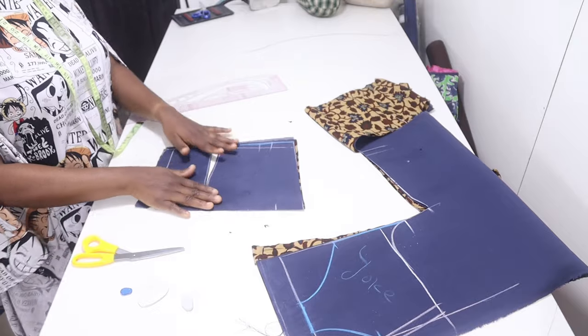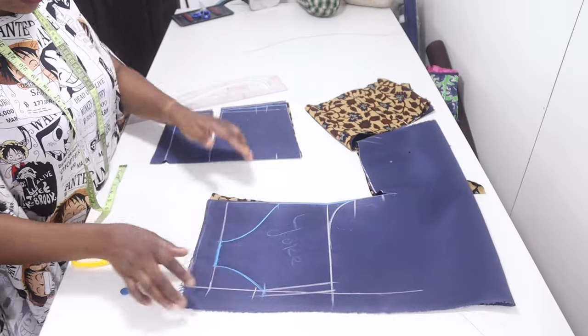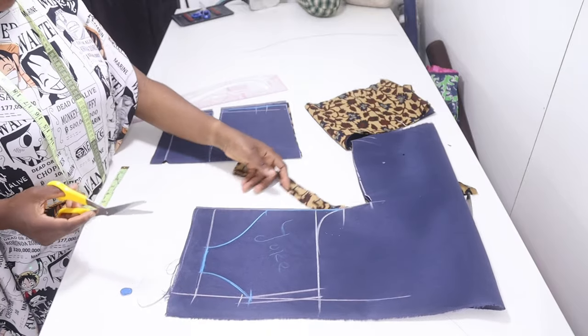The back is ready. This is the lower part of the back. Now I'm going to be cutting my yoke — I'm going to cut it out on my lace fabric.